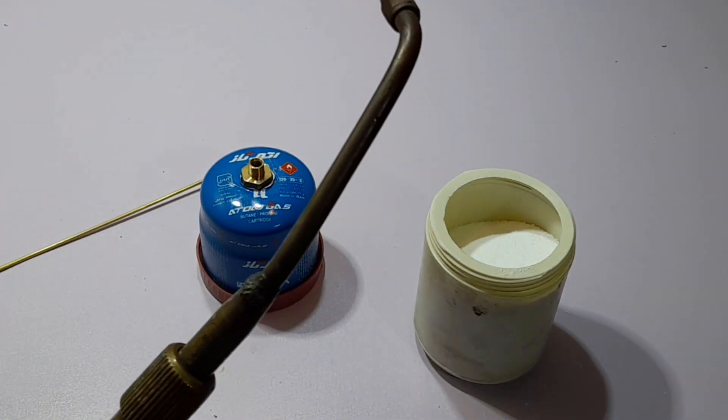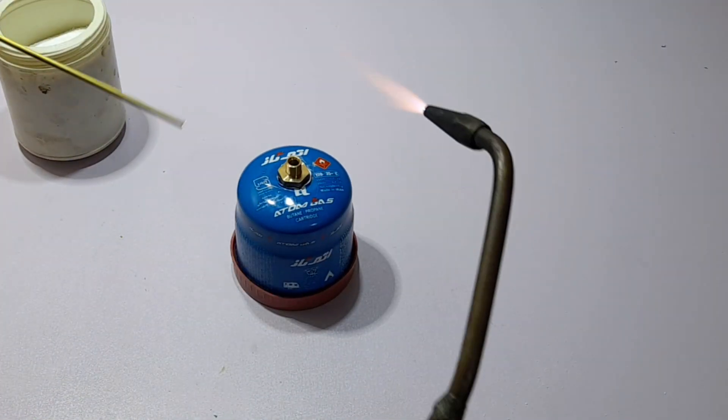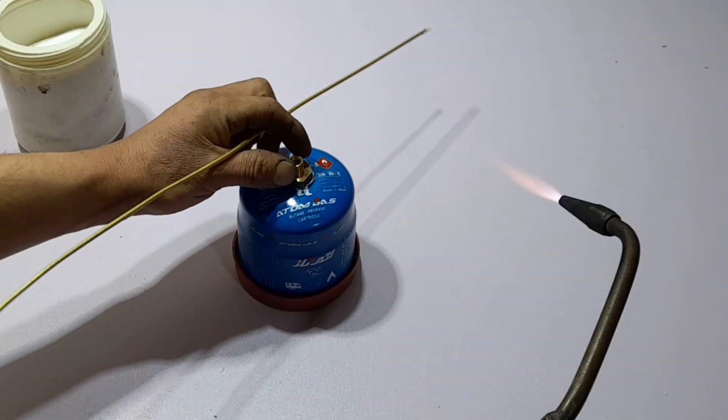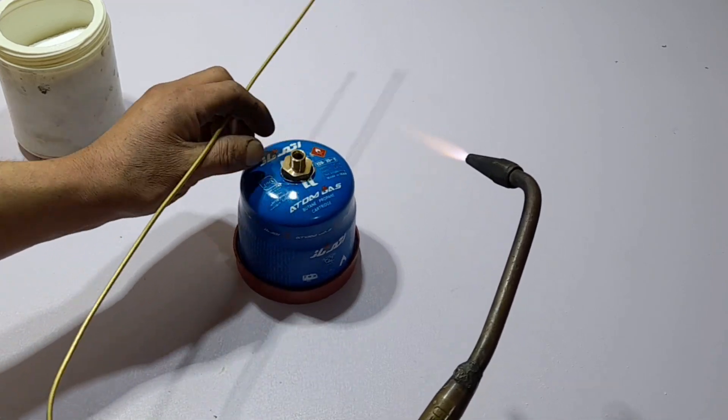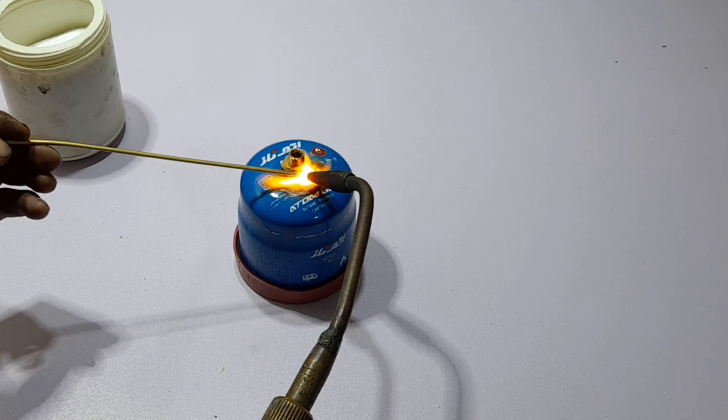The next step is to prepare a cup of water. We should be using a flange, but we can use a machine to complete the process.